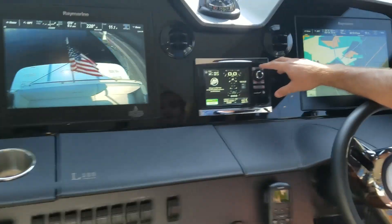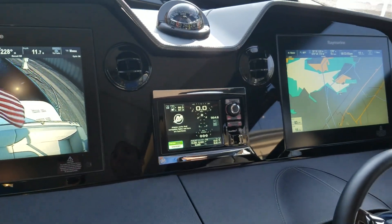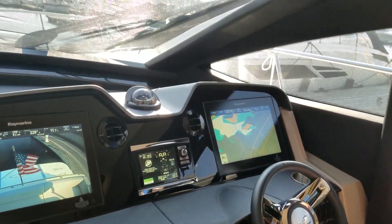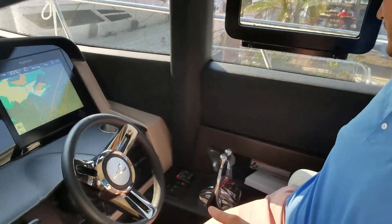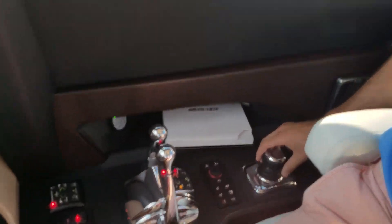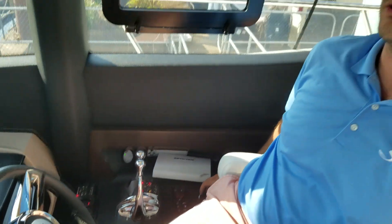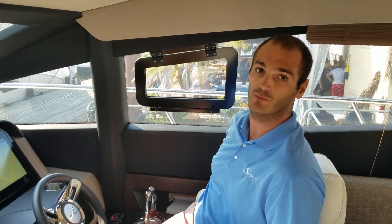The Raymarine vessel view system gives you information on your three Cummins QSC 600 engines. They went with three engines so you can utilize Zeus technology, which gives you a joystick here for docking maneuverability at low speed and also high speed. It turns on a dime with these drives — there's no lag because the thrust is directly being turned by the drive.